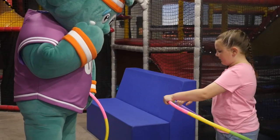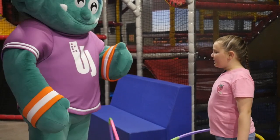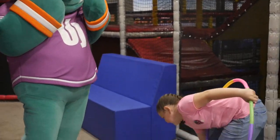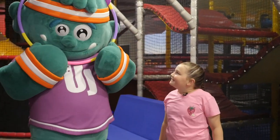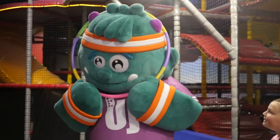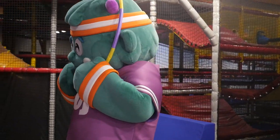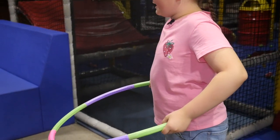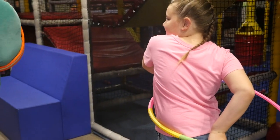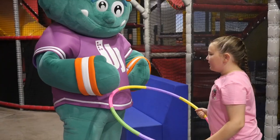You want the hula hoop on the side, but you want your hips in the middle. Do you need help? Oh, Uppy! You're supposed to put it over your head! Uppy, we're not using our heads for it. We're using our hands and our hips. Uppy, you want to put it up? Put your hands like this, and then put them to the side like this. And spin.